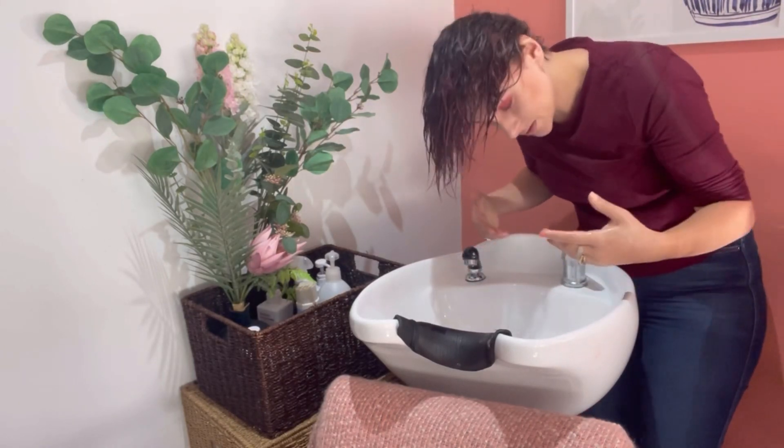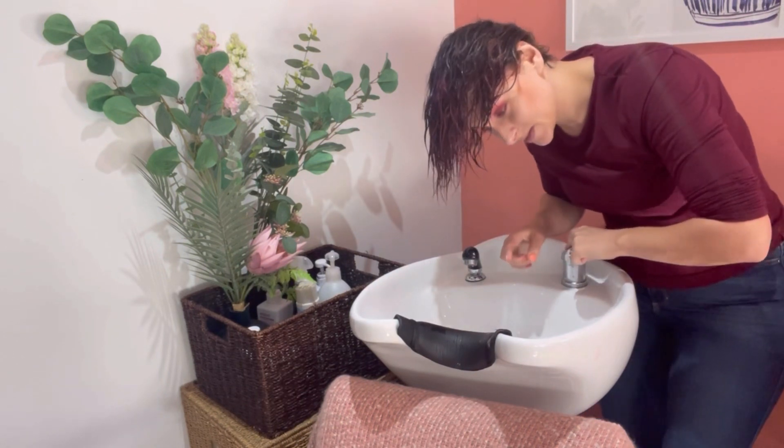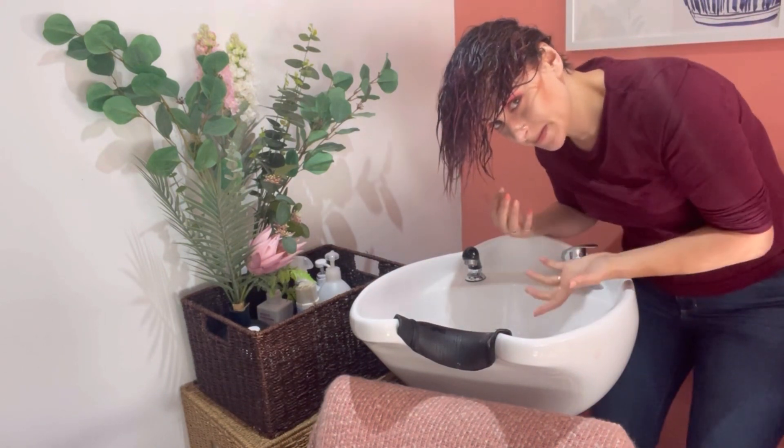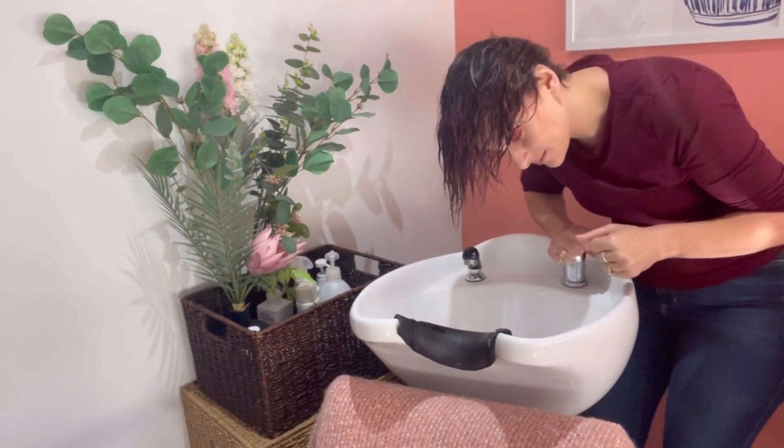I feel like I need more product, so I'm going back for more conditioner and putting it where I feel like I need it, focusing all on the roots. I'm not worried about my ends at all — just the roots, just like a shampoo. Now I'm going to rinse this off and I might do a second one as well, because I feel like my hair is extremely dirty after about a week and a half and it's got heaps of dry shampoo in there. So I'm going to repeat this process.